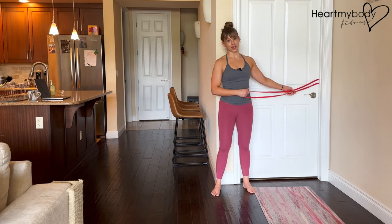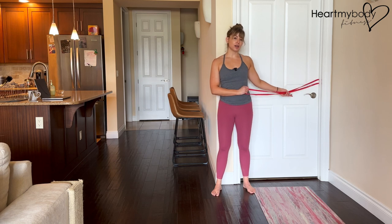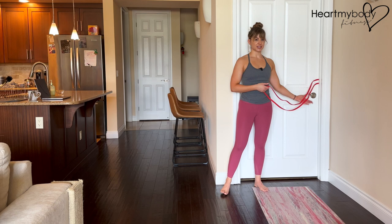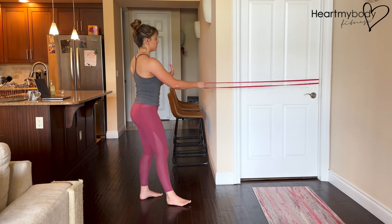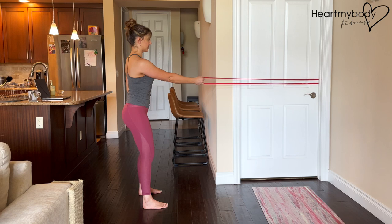For this exercise, you'll need a long band or cable with the attachment point set to about the height of your waist. If you've got a cable, you'll have constant tension throughout, versus with a band — if I step closer, it creates more slack, and if I step further away, I have more tension. So step back far enough, if you're using a band, that you can feel tension even with your working arm extended.